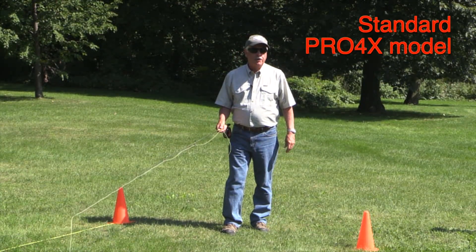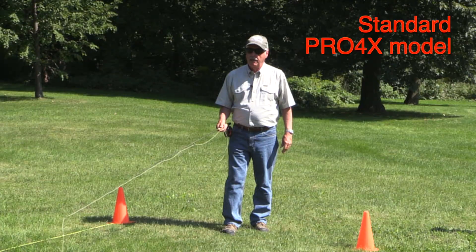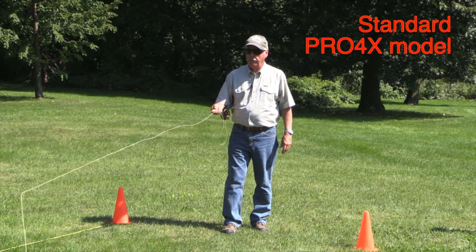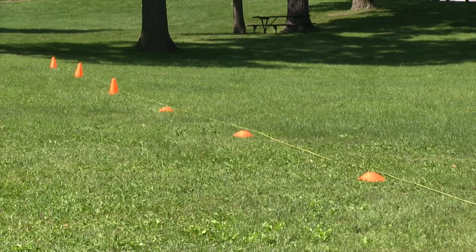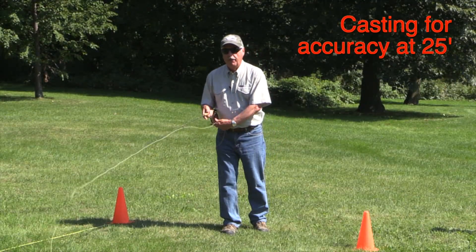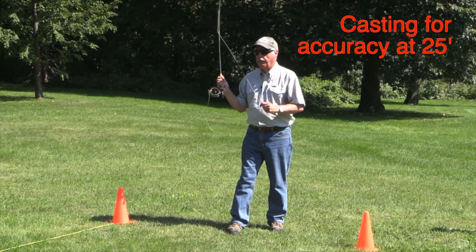First up is the standard version of the Pro4X nine foot five weight and I'm going to try it for accuracy and distance. I have three targets laid out at 25 feet, 35 feet, and 45 feet, plus I have distance cones at 55, 65, and 75 feet. So let's see how they work — first for accuracy at 25 feet.